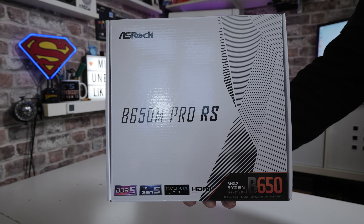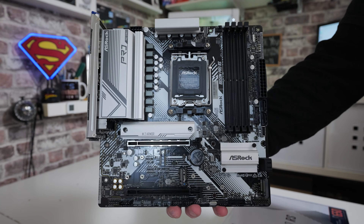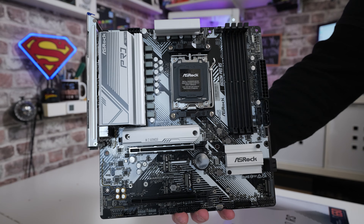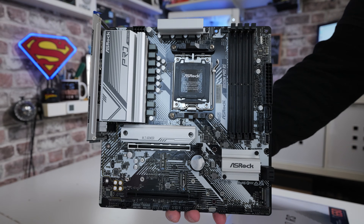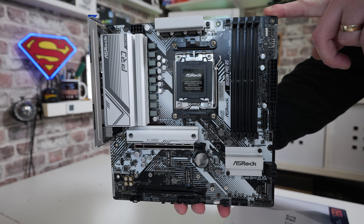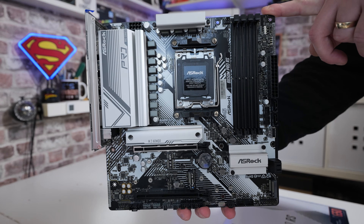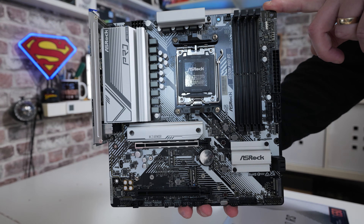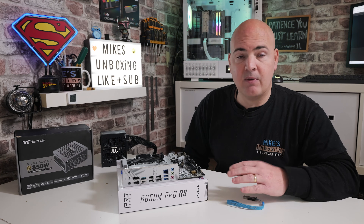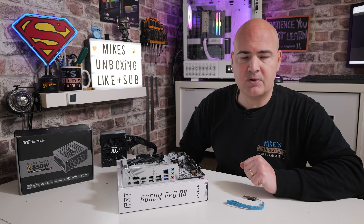Now, straight away, if you're planning on doing one of these BIOS flashes, the first thing is to make sure you've got the right motherboard and the right BIOS file. There are different versions — the Wi-Fi version, the non-Wi-Fi version, an ATX version, and this is the Micro ATX, designated with the M: B650M for Micro ATX, or the standard B650 for ATX. The BIOSes are pretty similar but not intercompatible, so make sure you get the right one, because there are some subtle differences.